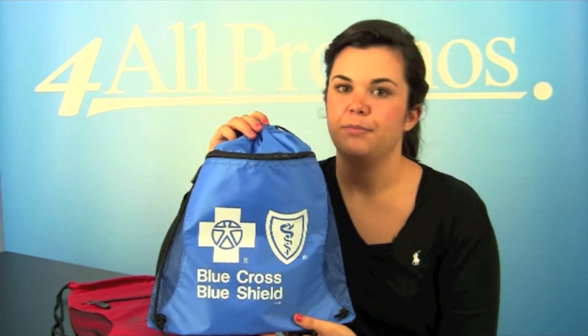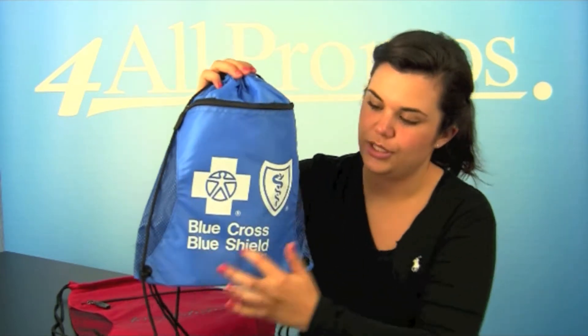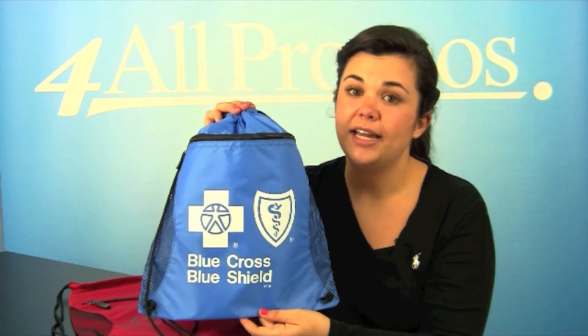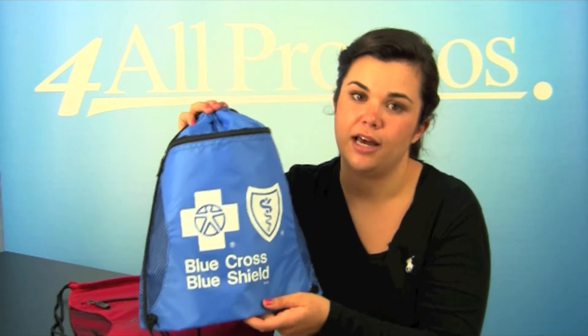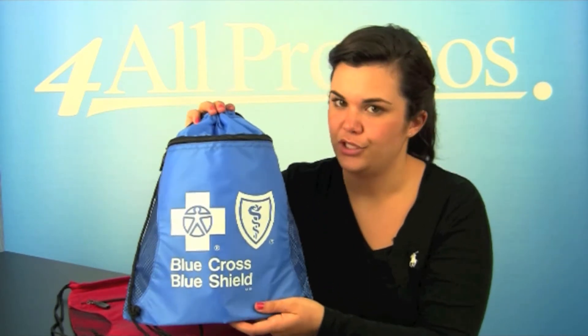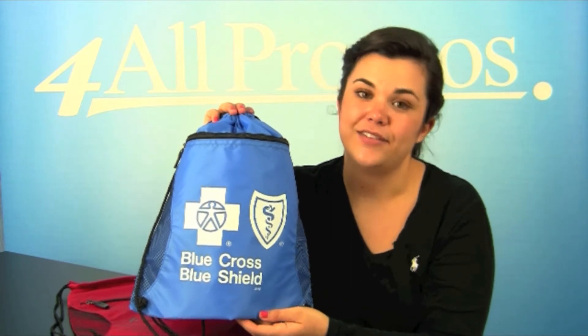The bag has an imprint area of seven inches by seven and a half inches, as you can see here. It comes in black, Carolina blue, chocolate, forest, gold, and 11 other great colors. This is the blue version. The bag itself is 14 inches by 16 and a half inches.